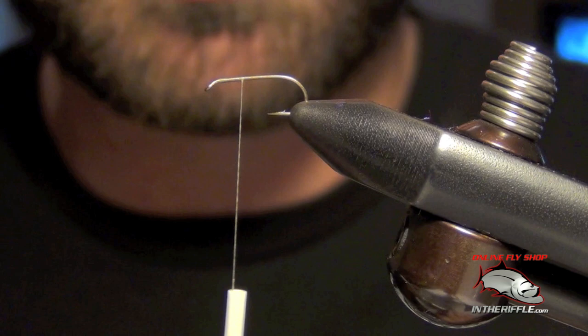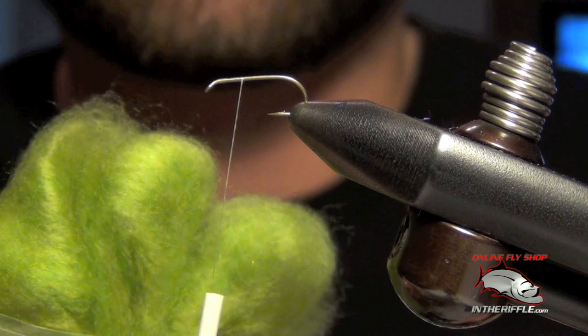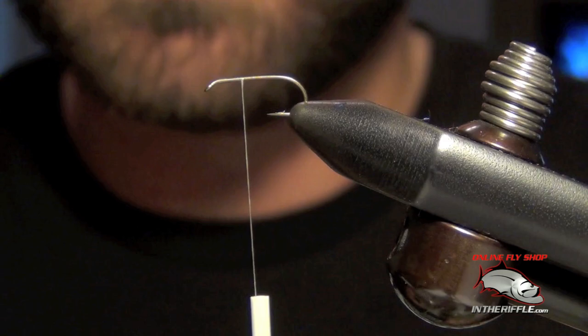Here we're going to talk about dubbing and how to put dubbing onto your thread and onto your fly. If you're just starting fly fishing, there are some types of dubbing that are easy to work with and other types that are a little bit more difficult. An easy dubbing to start with, and actually one of my favorites, is the super fine dubbing. It's a very soft, wispy dubbing and very easy to work with.